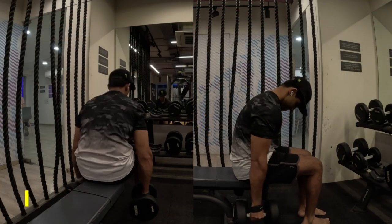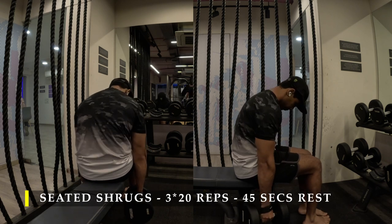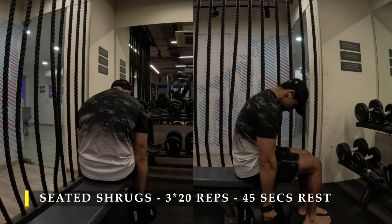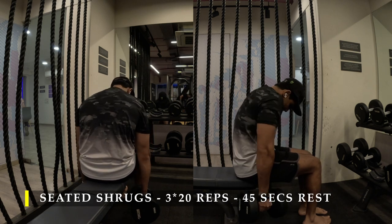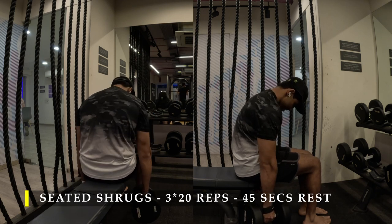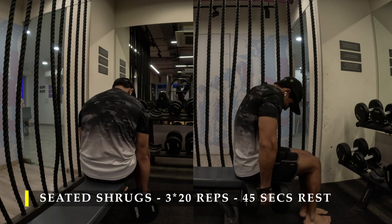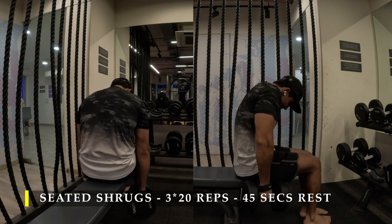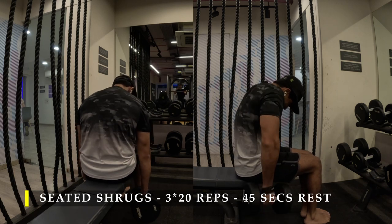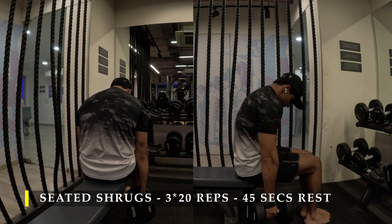After those I moved on to shrugs — specifically seated shrugs. You can do these standing if you prefer, but I like to look down while performing them. Three sets, 20 repetitions each set. Use straps so your grip doesn't compromise the number of reps you can get with heavier weight. As you look down you can see how the upper back rounds slightly, which maximizes the involvement of your upper and mid traps during the repetitions.